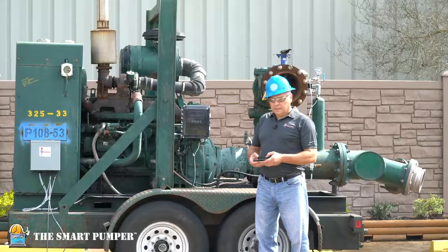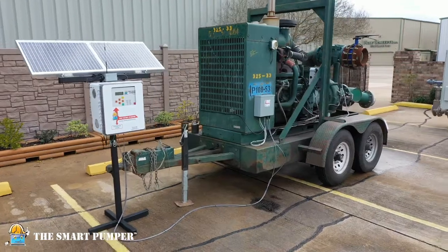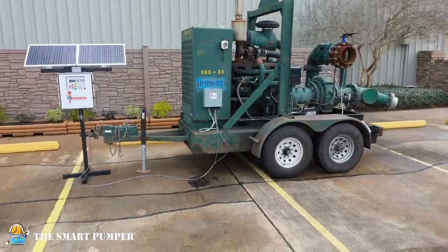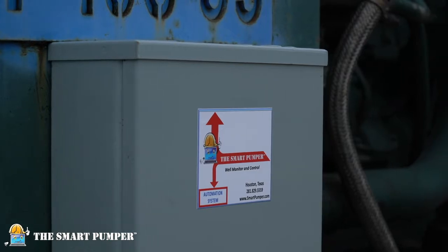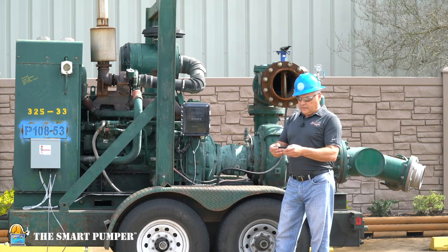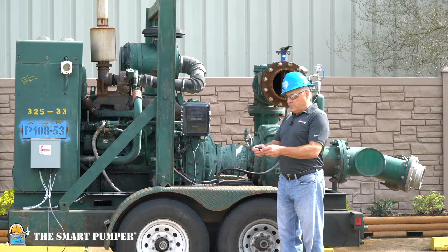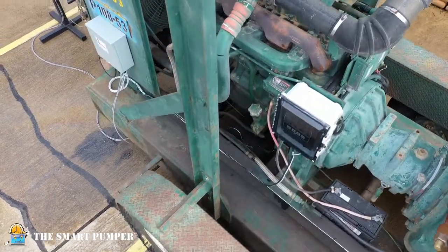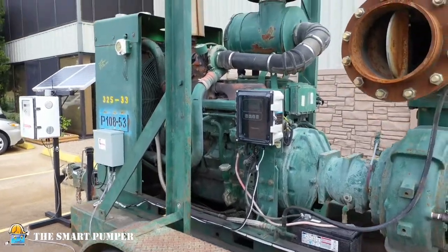So let me get on with demonstrating how easy it is — through your iPhone or any personal device — to control something like this John Deere diesel transfer pump. We're logged into the 5G Verizon network in this case, but you can select the provider of your choice. I'm selecting the device, I'm going to turn it on now, and within a few seconds we'll turn the device on. So there you have it.